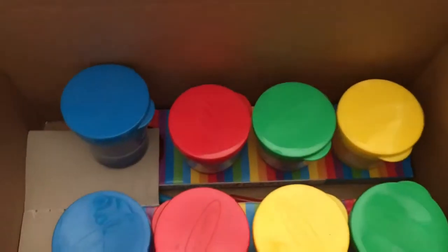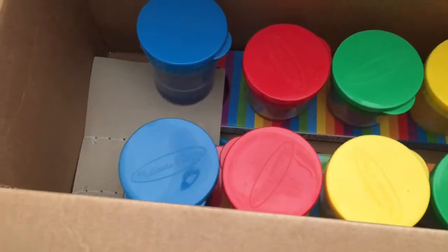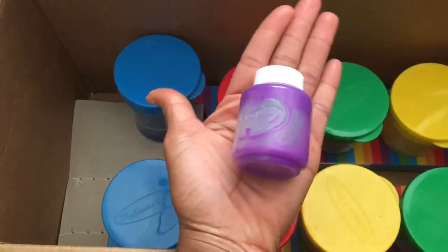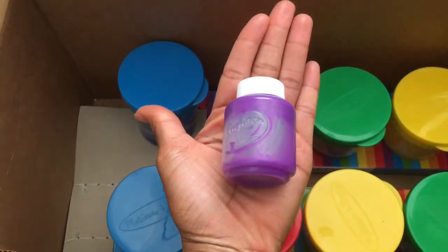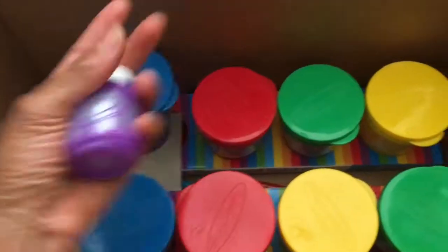I'm going to open one up so you can see the size — this is my hand, and this is the size of the bottle. Not super big, but good enough — you can put them in the cups and they last a long time.